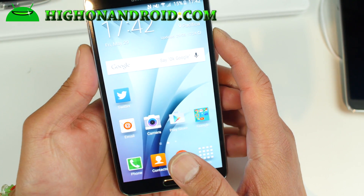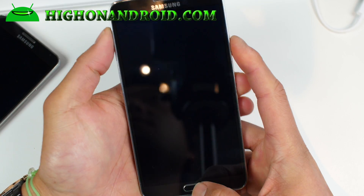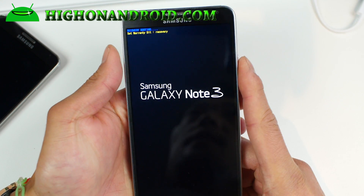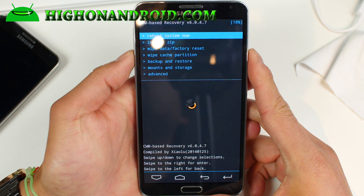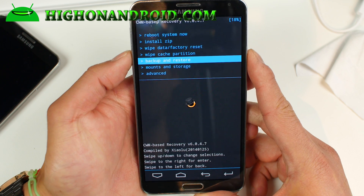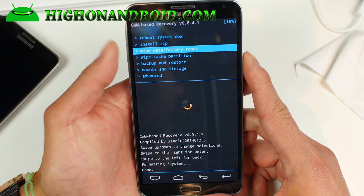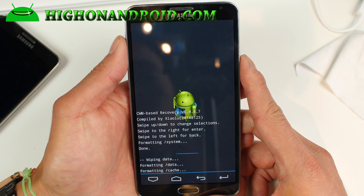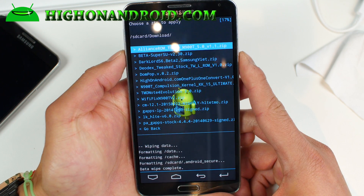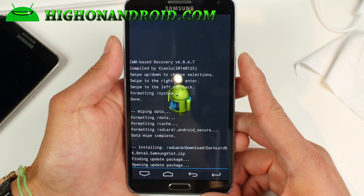For T-Mobile users, you may lose NFC. Let's take a closer look at the Aroma installer and a brief installation guide. Installation is pretty easy: volume up, center at home, and power button to boot into recovery. You can use TWRP or CWM Recovery. Make sure you format the system partition — for CWM, go to mounts and storage, format system. Then do a wipe data factory reset, then install the ROM by going to install zip from SD card and choosing the Dark Lord S6.